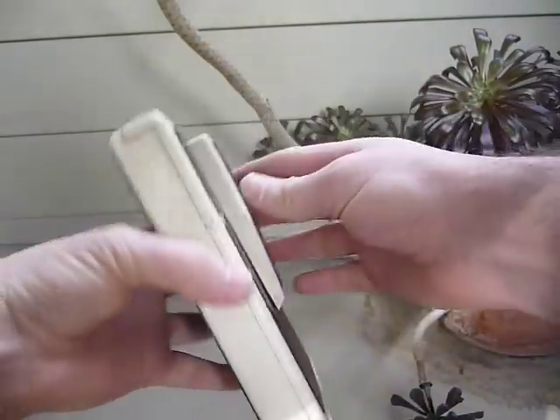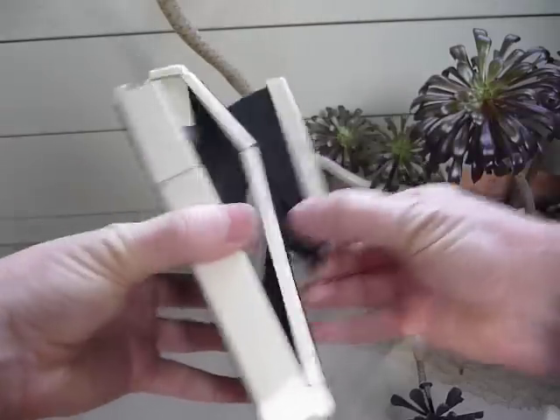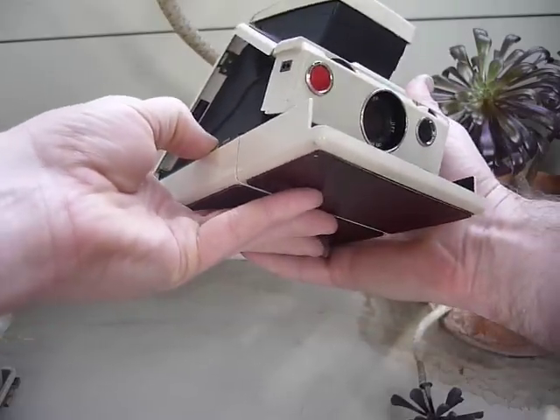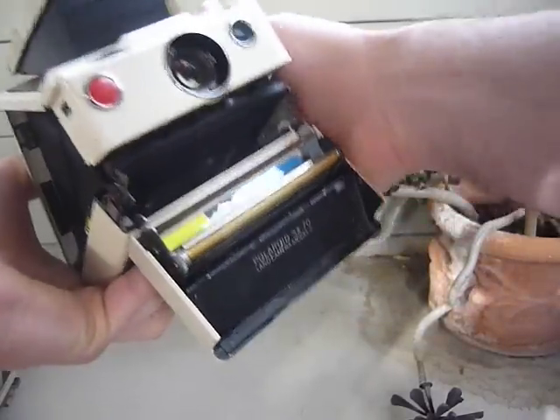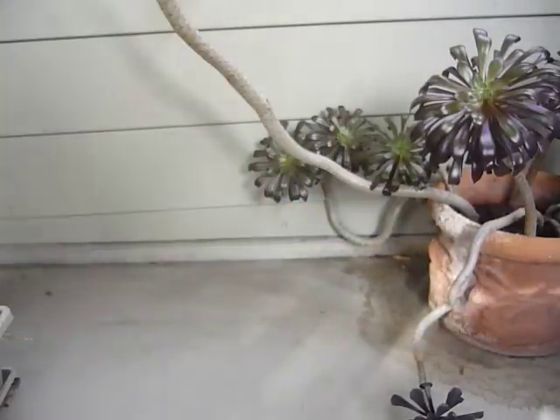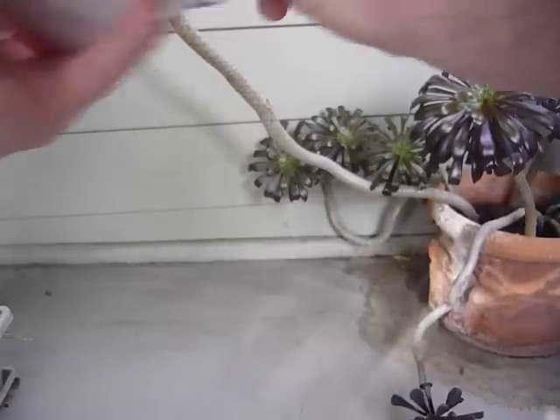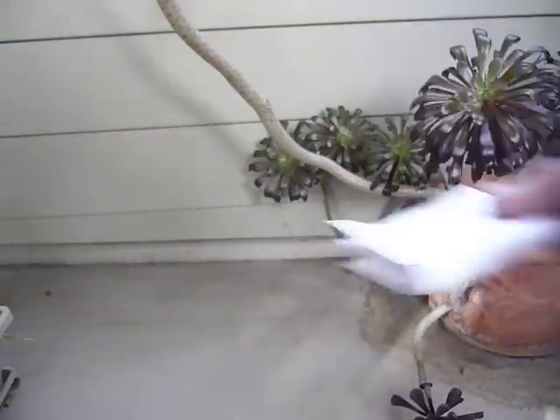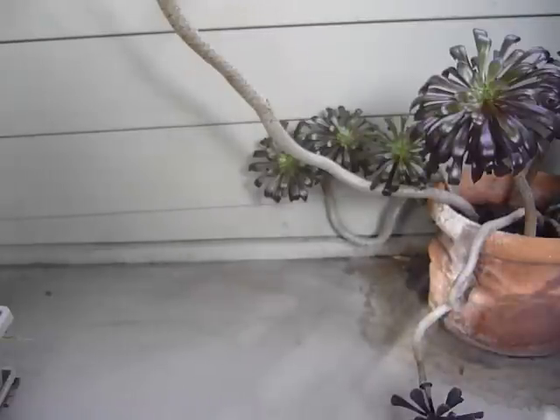Alright, shooting 600 film in an SX-70. You're going to want to release the film bay door, and then put in your pack of film. Every pack of film comes with the necessary tool to insert the cartridge, i.e. the instructions.